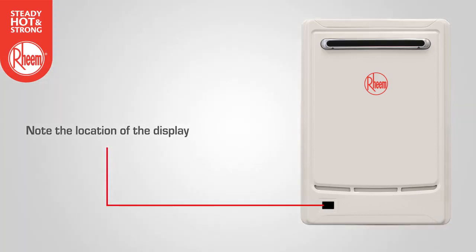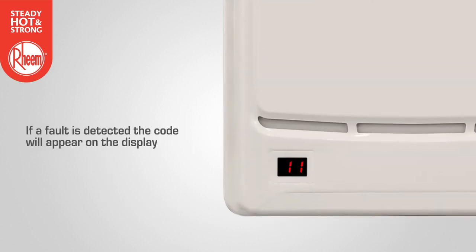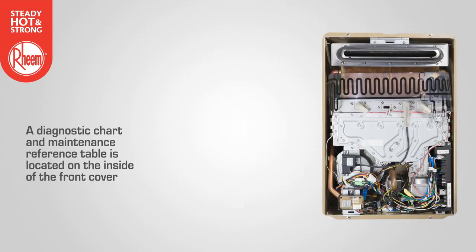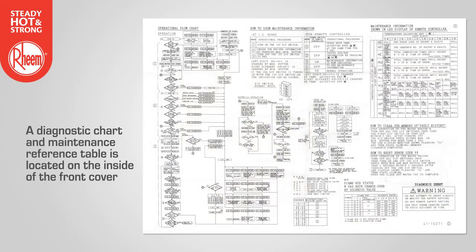Note the location of the LED status display on the front of the water heater. If a fault is detected, an error code will appear on the display. Note that power must be available to the water heater for the display to work. A diagnostic chart and maintenance reference table is located on the inside of the front cover. The chart shows the error code, the fault condition and information relating to the relevant diagnostic points within the water heater.